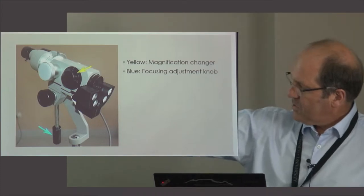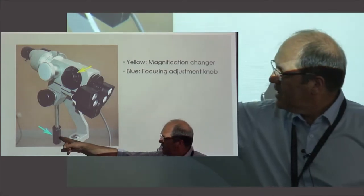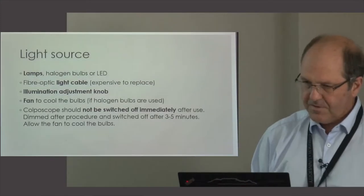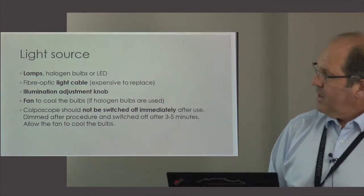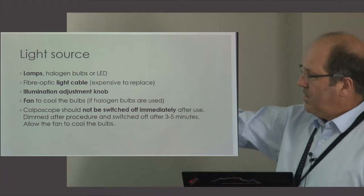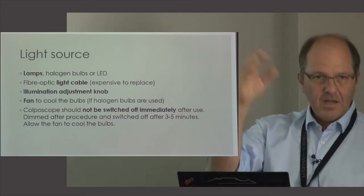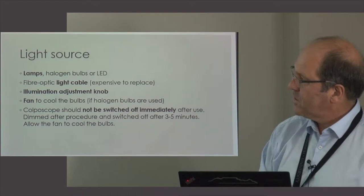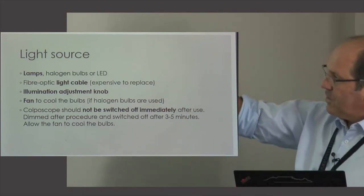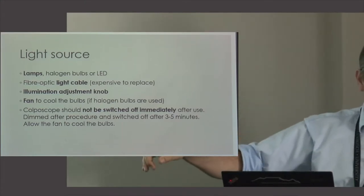Most colposcopes have a fine focus knob — we have one very nice colposcope in the clinic that focuses very well, but that only works if your colposcope is on a proper stand or fixed to the bed. Regarding the light source: if it's an old-fashioned type, there will be a fan that cools the bulbs, meaning you can't switch it off immediately — you need to allow the bulb to cool down first, otherwise the bulb won't last long. Many colposcopes have a fiber optic cable, and if that cable breaks it will cost you 35,000 rand to replace.